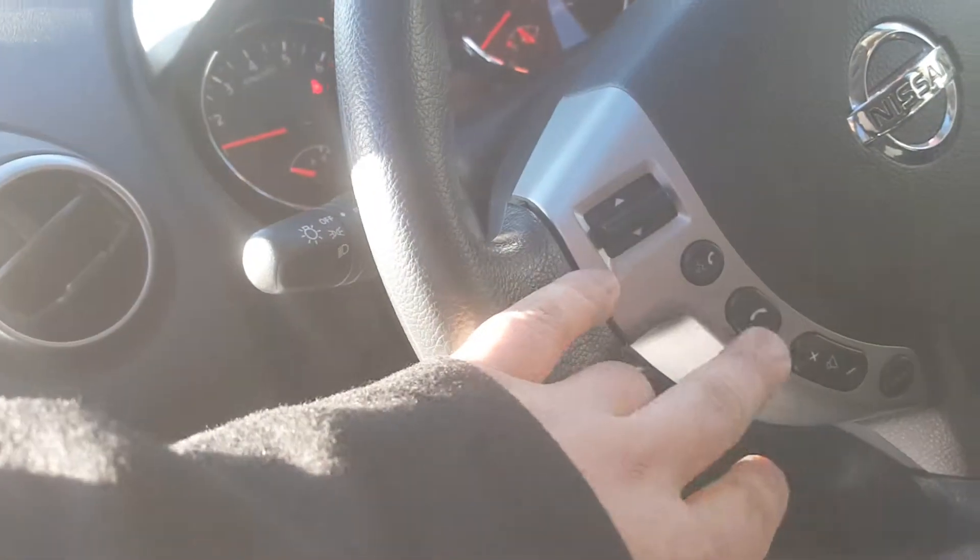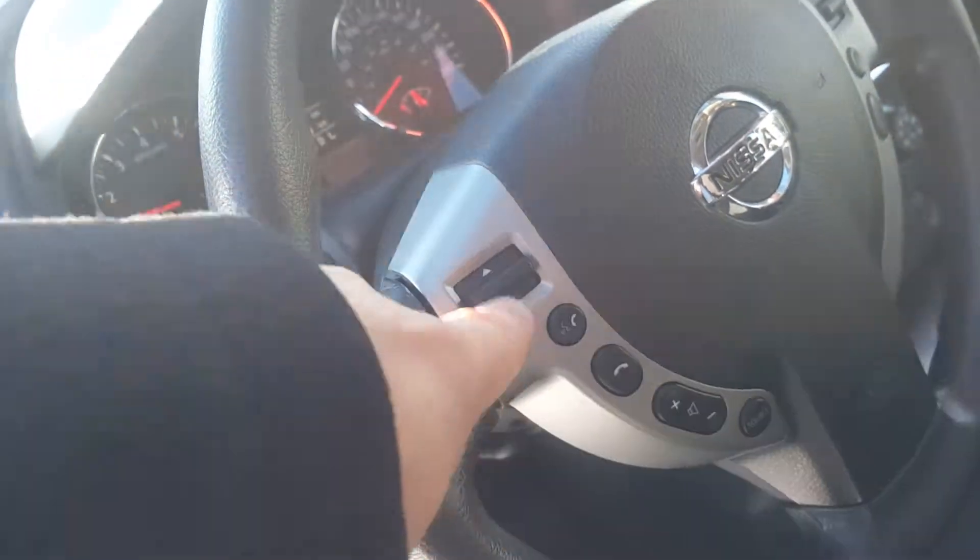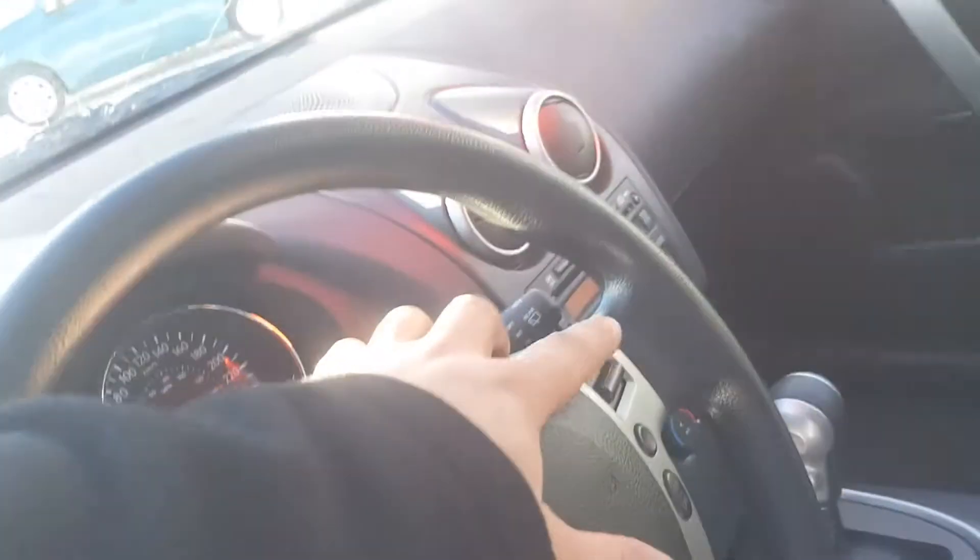Look at the driver's steering wheel — you've got your Bluetooth right there, volume control, you can go through your channels, and cruise control over here. Down here you've got your power mirrors, all-wheel drive lock, traction control, and outside temp.